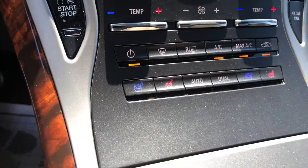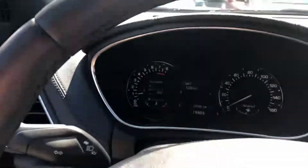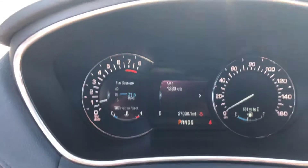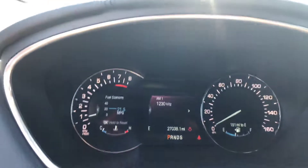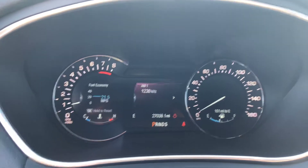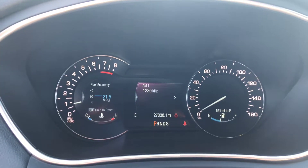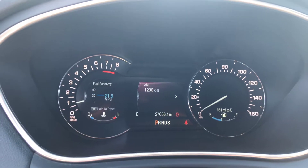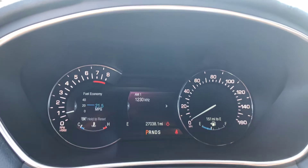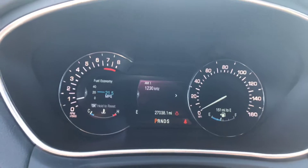Front seats are heated and cooled. Let's zoom in on the miles — see there, 27,038 miles. Also notice that there are no lights on the dash. There at the lower right there is the seatbelt light on — obviously I'm not wearing my seatbelt, that's the reason for that.